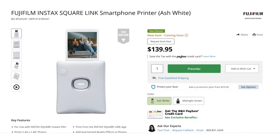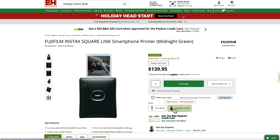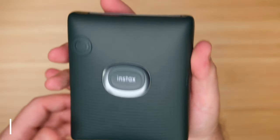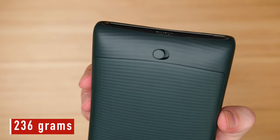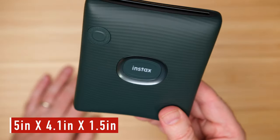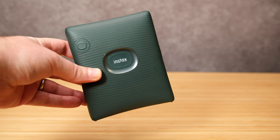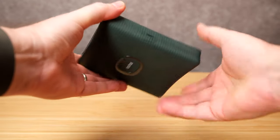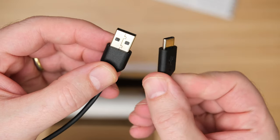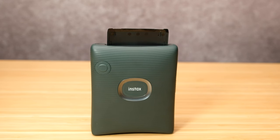The printer itself sells for $140, and it comes in two colors: ash white and midnight green. This is the midnight green version. It's made entirely of plastic, very lightweight, weighing in at 236 grams. And although it's plastic, it is fairly solid, and it's five inches by 4.1 inches by 1.5 inches. The printer itself is powered entirely by a three-watt internal battery, which is powered by the supplied USB-C cable, and it takes about an hour to fully charge the battery. Once it is fully charged, you get about a hundred prints before you need to charge it again.